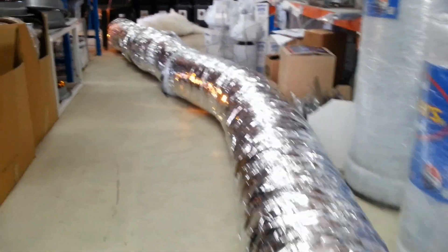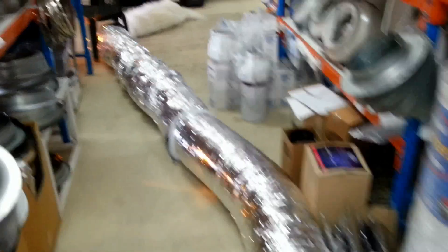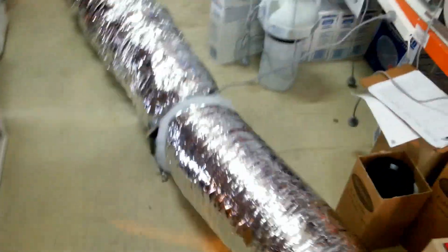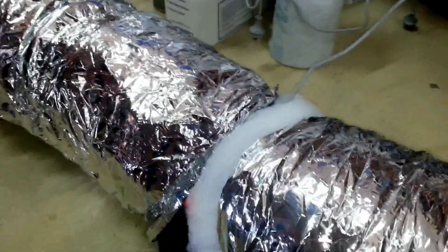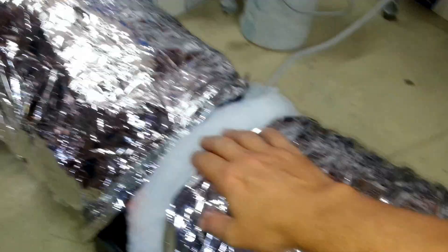We're getting quite an air blow out this end. So what we've done is reduced noise a lot. I hope that demonstration has made that apparent, but to show it even better I'll just pull the ducting off.